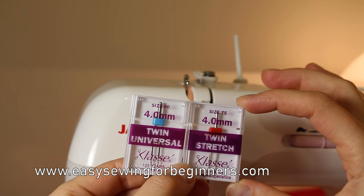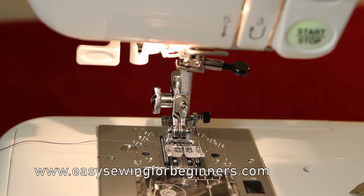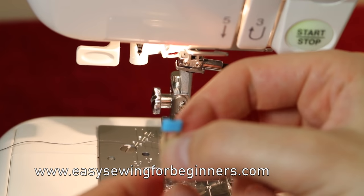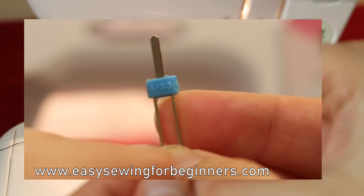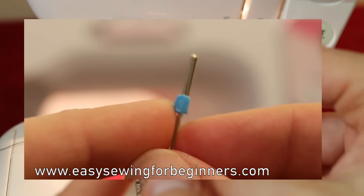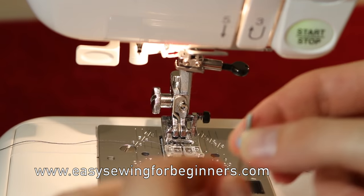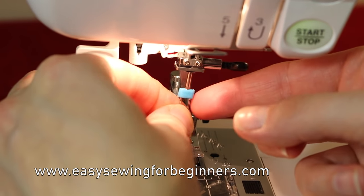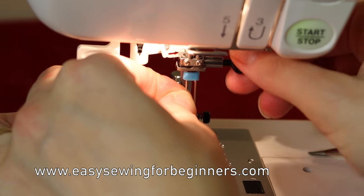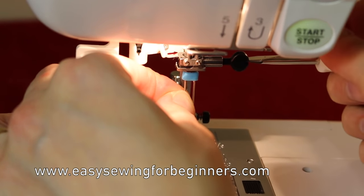Now I'm going to show you how to set up your sewing machine to use the twin needle. Just like a normal needle, on the shank there'll be a flat side and a rounded side, so you need to make sure the flat side is facing towards the back of your sewing machine. I'm going to insert the needle up into the needle bar as high as it will go, tighten it by hand, and then tighten it a little bit more with my screwdriver.